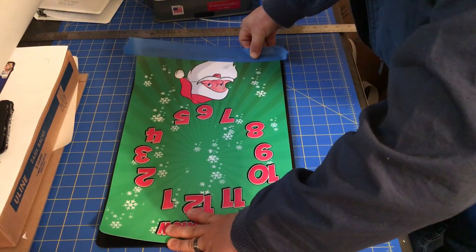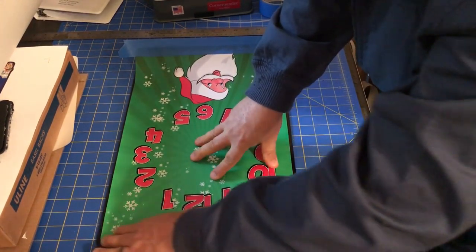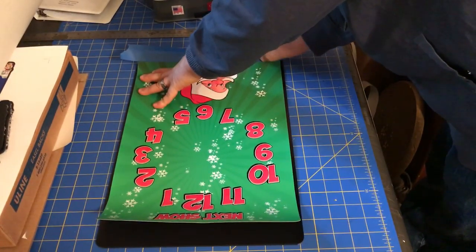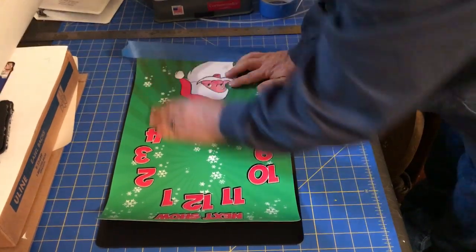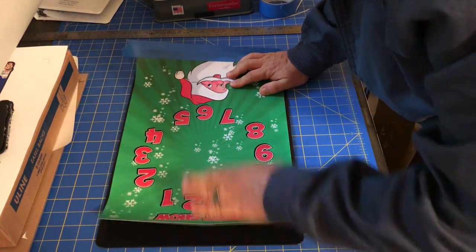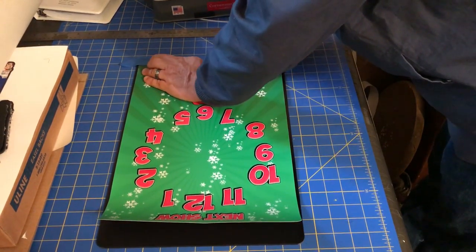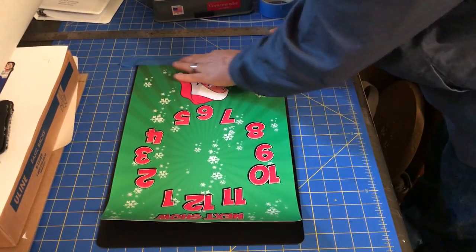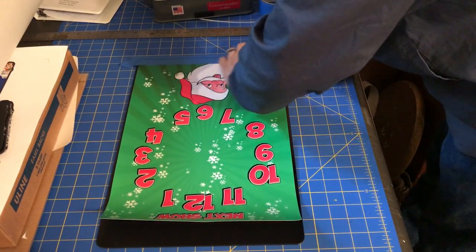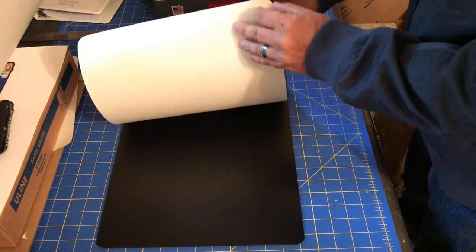To get it straight, I'm looking at the distance between the edge of the PVC and the vinyl all the way around — I want it all to be the same. Once I get it where I want it, I take my tape at the bottom and stick it down. The tape is attached to the vinyl, comes out past the vinyl, and tapes to the PVC — and in my case I'm also taping it down to the base on my table.